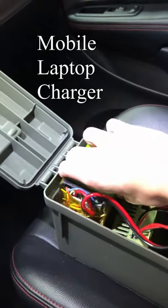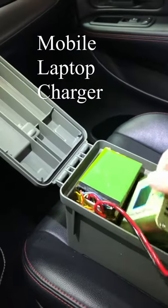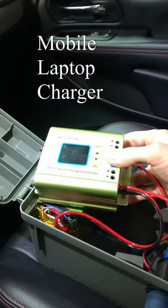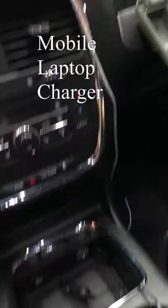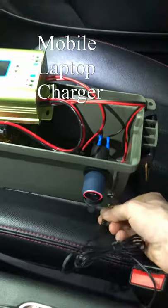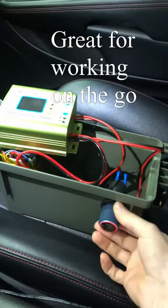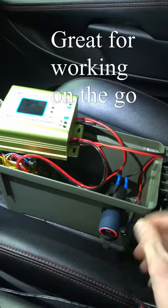I was able to add a BMS to this in a different video. Here, I use a boost charge controller to charge off of the car itself, with the cigarette lighter plugged into the battery. I can then use the cigarette lighter adapter from my battery case to charge phones off of USB.